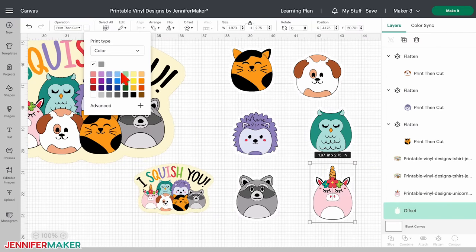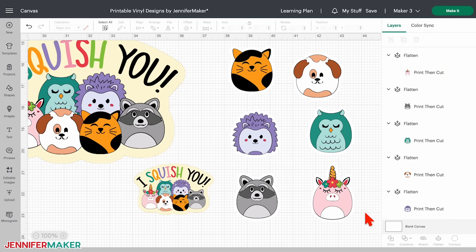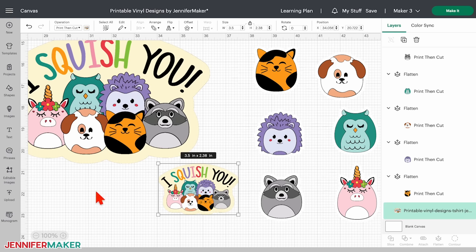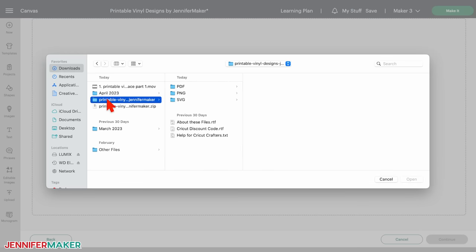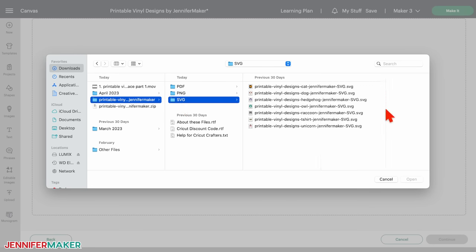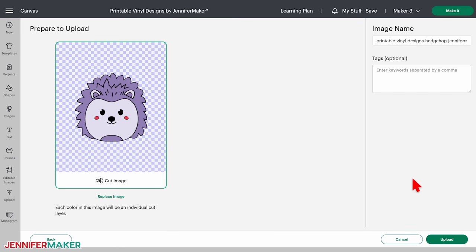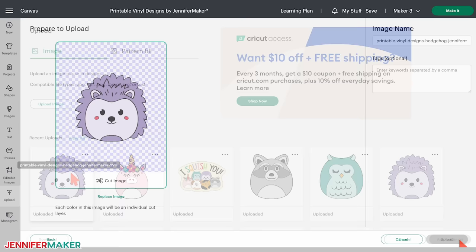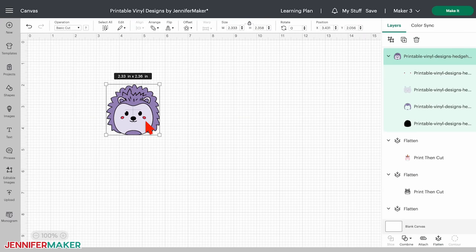Flattening has another helpful role in printable vinyl — it's the easiest way to use an SVG with the material. So if you want to change the colors of one of the designs, click upload, then upload image and browse, and find the printable vinyl designs SVG folder. Click the animal you'd like to customize — I'll choose this cute hedgehog — then click open. You'll see the image appear on your screen as a cut image. Click upload, select it, and click add to canvas. Click and drag it into an open space, and with the lock icon closed, resize the height to two inches.